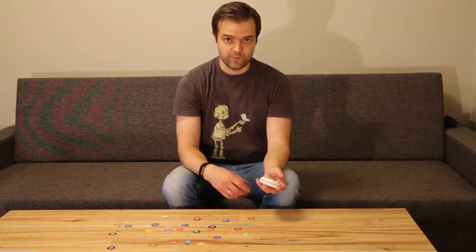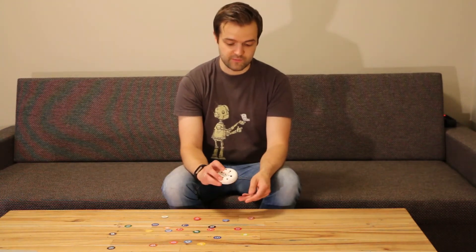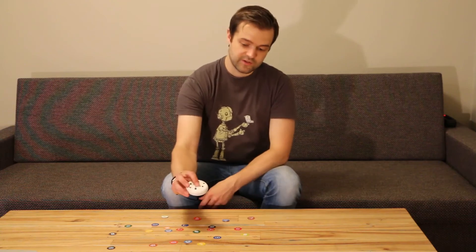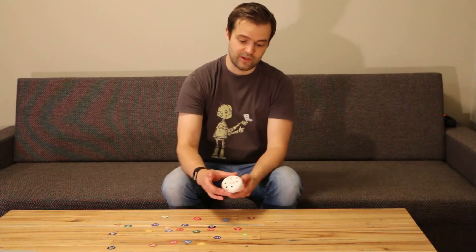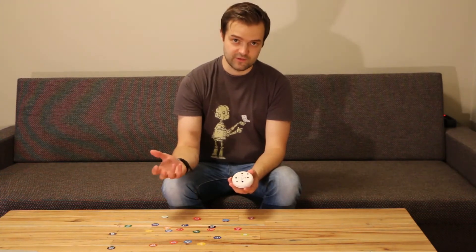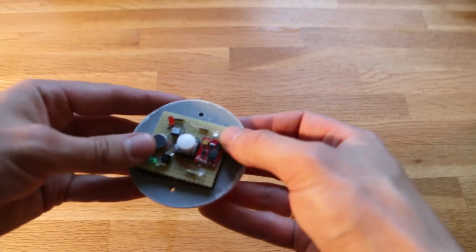During the day, if you forget your status, you can always press the middle button and it will remind you. Or you can hold it and it will vibrate two times and reset the status, so you can start your habits again. You can choose to reset it once a day or multiple times a day.